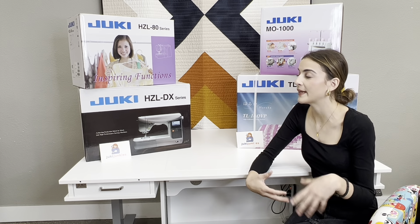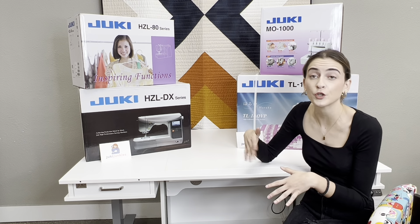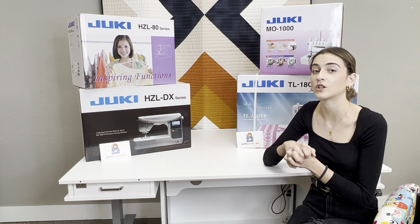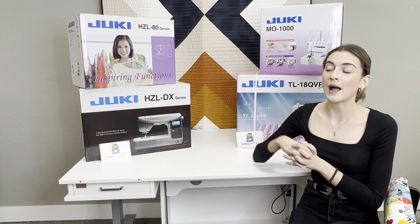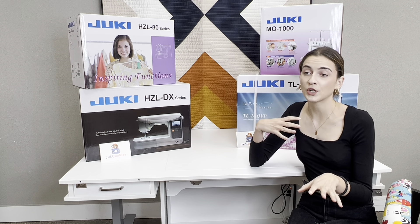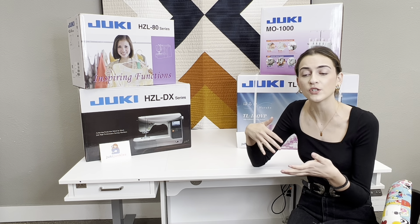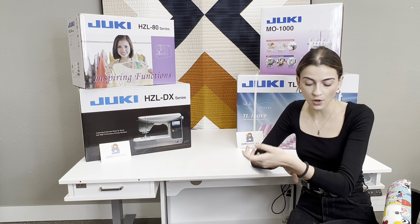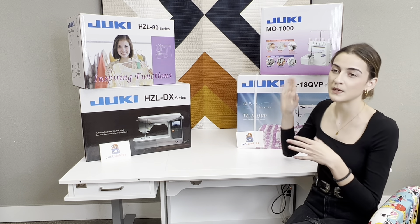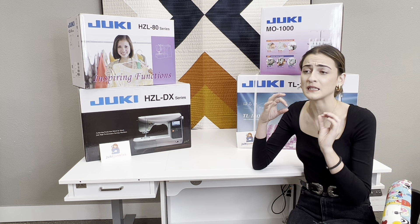Moving on to those who like garment sewing — if your hobby is making clothes — you would probably want to consider getting a cover stitch or a serger. Here I have the MO-1000, which is one of our top-of-the-line sergers. It has air threading technology, so it literally threads itself — it's pretty awesome. Sergers are going to have that knife system, so they cut the edge of the fabric, sew that edge, and make sure it doesn't unravel. With the air threading technology, it makes the threading so simple because sergers can be kind of a pain to thread. So this is definitely super spoiling.